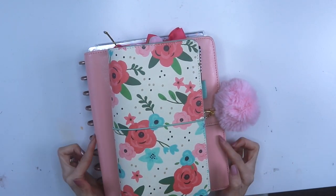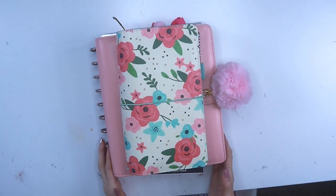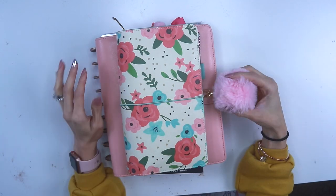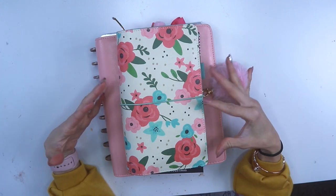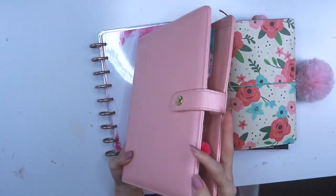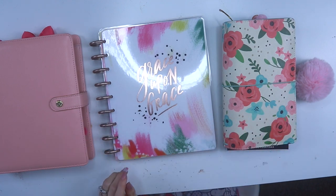I decided to have three systems for the year of 2018, and these are my three systems right now. They are brand new so I'm just testing them out to see how they work for me and whether I want to keep doing this for the rest of the year. Right now I have a Traveler's Notebook, an A5 personal planner from Carpe Diem, and my brand new Happy Planner.